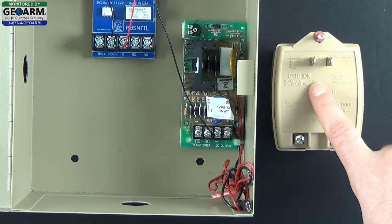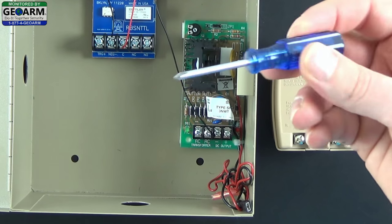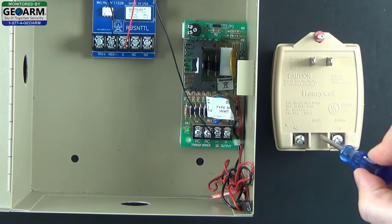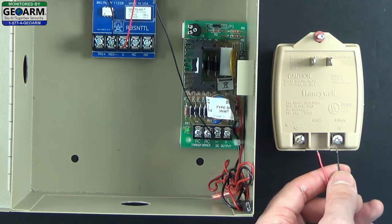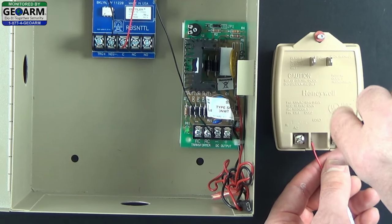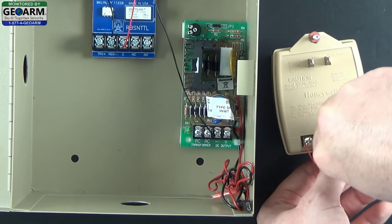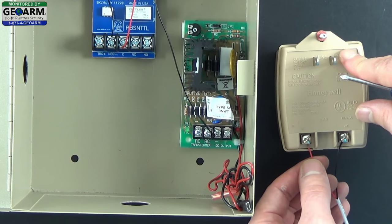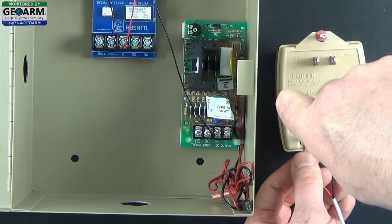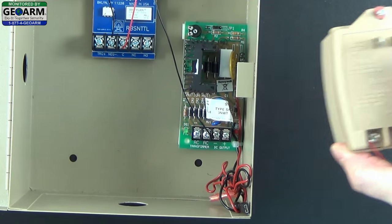For this next part you will need the transformer that comes with the actual siren kit on our web page, and a flat head screwdriver. You'll see there's a black end and a red end - insert one end into each of these terminals. It doesn't matter about polarity on this one, so either terminal will work fine. Just make sure that you secure each one down very firmly so it doesn't come out. Screw it down tight, do the same for the other end.